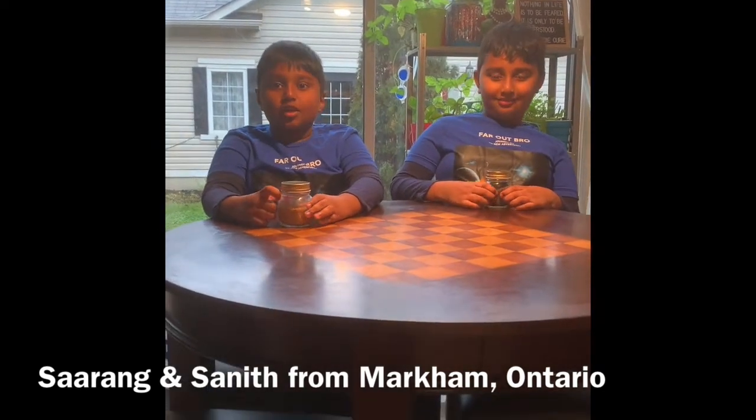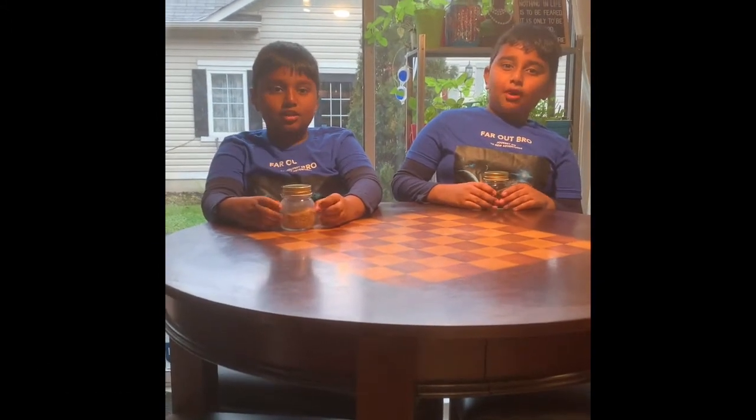Together we are twins. We study in grade 3 and we live in Marquam, Ontario.